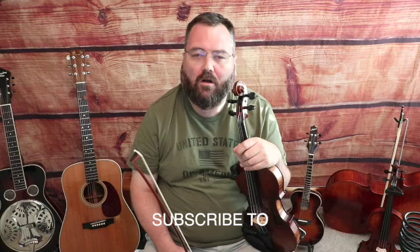Greetings Fiddlers, this is Justin Branham for MasterFiddle.com and we're in our Fiddle Tune a Week segment for 2022. This is the first week of June and we're going to do Billy in the Low Ground. It's a classic old-time bluegrass and contest style tune in the key of C. We're going to learn the easy version first, which is suitable for beginner or intermediate level players. Then we'll learn the advanced level version in a separate lesson, suitable for intermediate to advanced level players.